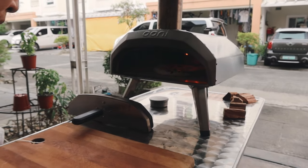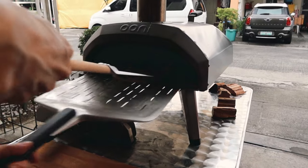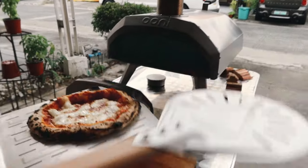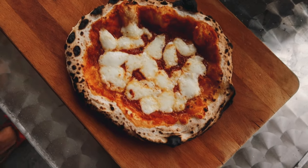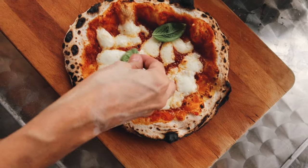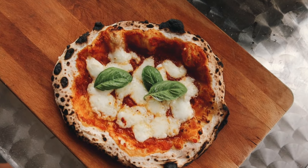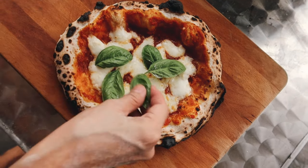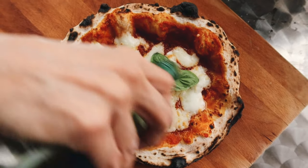It only takes about 60 seconds to cook once you reach 900 degrees Fahrenheit. Look at those leopard spots — just a perfectly cooked pizza. Put some basil on it — oh my god it looks and smells so good. Perfect. Just 60 seconds, that's all it takes.